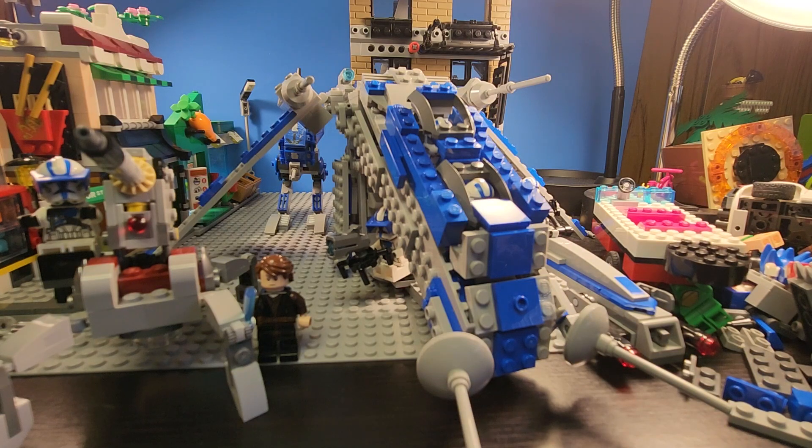Also, I forgot to mention this in previous videos — next year they're making a $13 Y-Wing microfighter with Captain Rex in it. So that would be a perfect addition to my 501st Clone Trooper Army, especially for anyone who bought the Venator. That's why I always wait and buy the cheaper stuff.